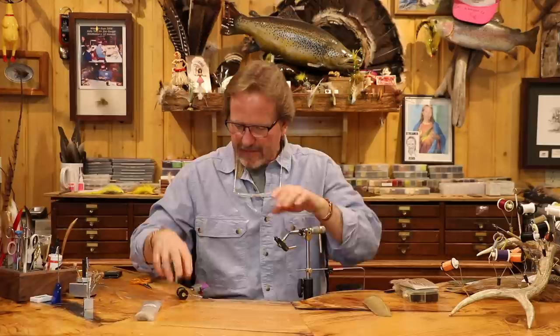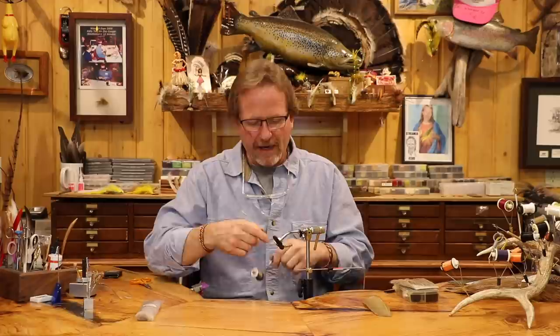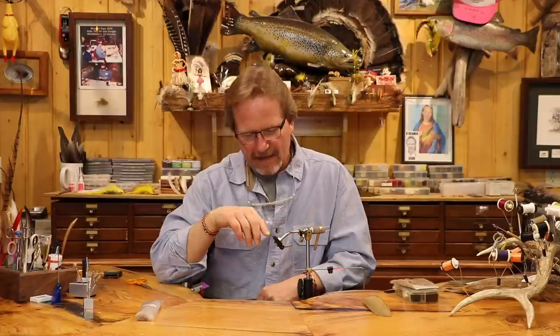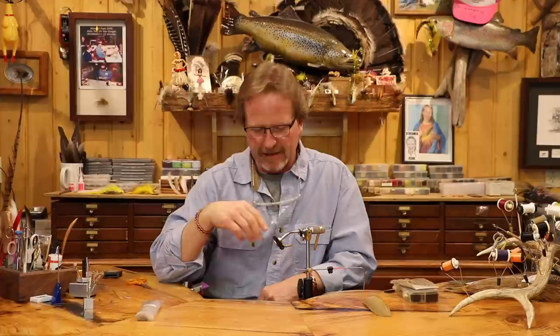I've been watching too many Davie McPhail videos — I've got my wax on my finger. I really like that; it makes it so much easier than picking that stuff up. One of the key points of this is — and I don't know for certain, this is a completely new concept — there's only two people who have ever fished this fly: me and Chris. I let Chris use some of the midges.